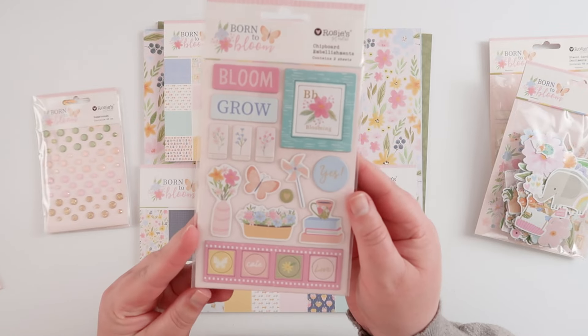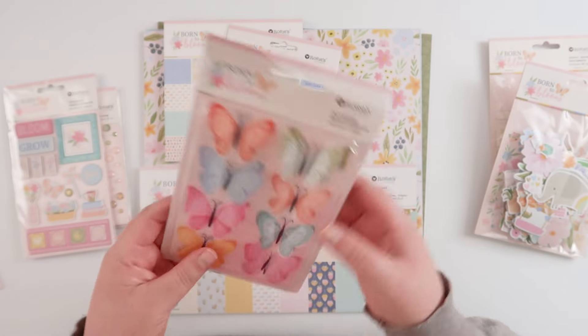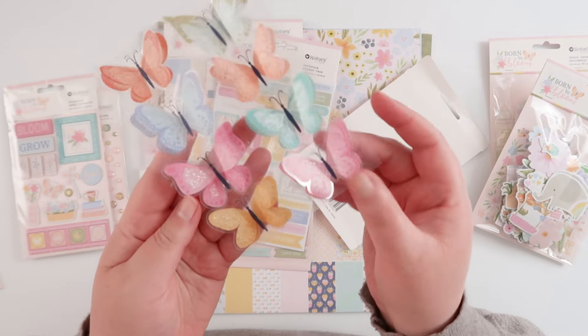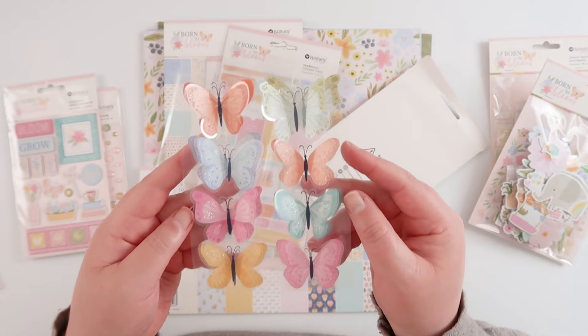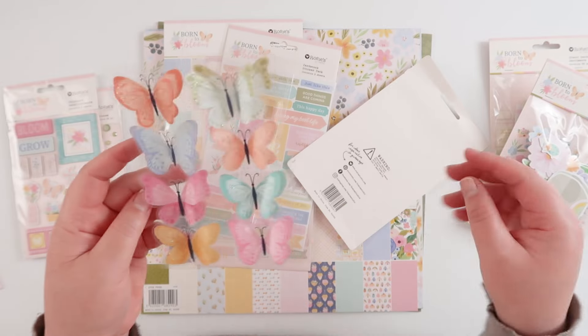These are kind of 3D butterflies — they're like acetate but they're folded so they're quite stiff. They would flatten down if you needed to in an album but they'll also spring back up again. There are lots of little glittery elements on them too, so they're very pretty and sweet.